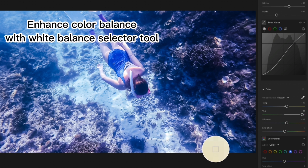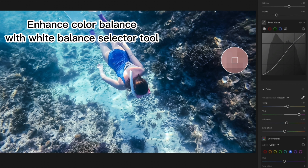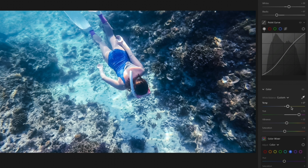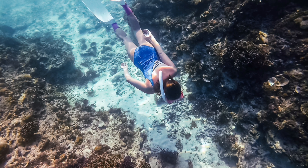You can further enhance color balance with the White Balance Selector tool. This is the original photo, and this is the result.